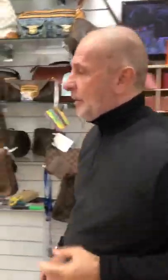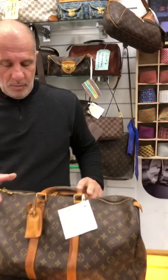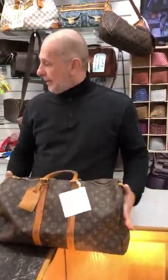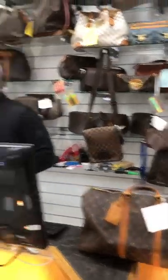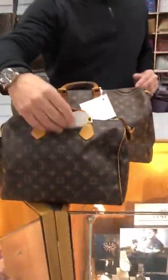Let's go on to Speedy to show you what we've got. I've got a Speedy 45 with a name tag — that's £500. We've also got a very, very nice Speedy 30, which is in lovely condition. That's £399.